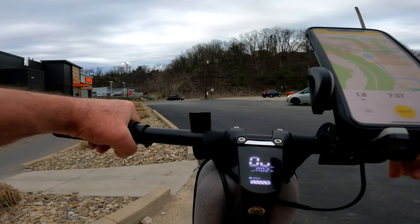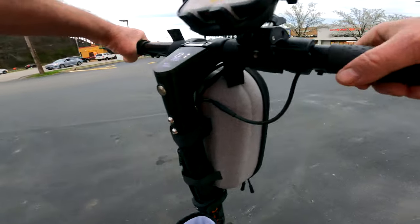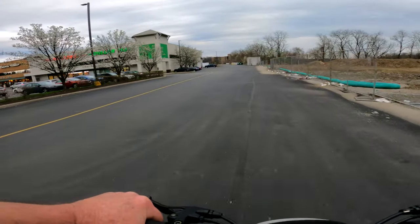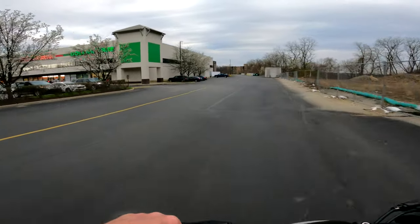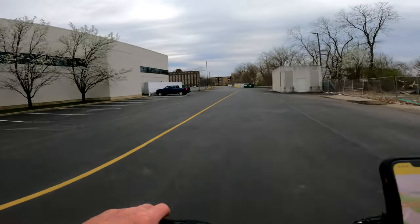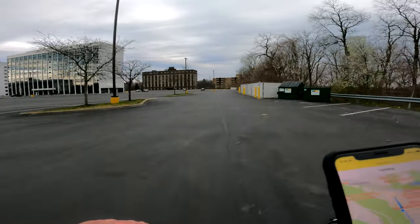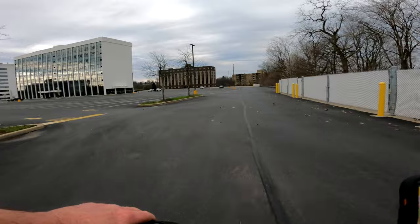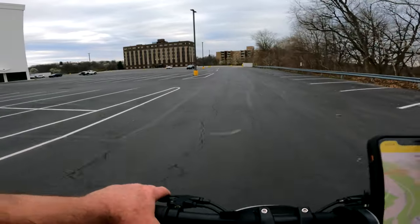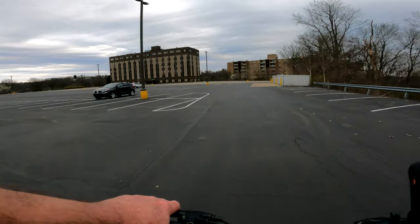I'm only going 1.8 miles but that's okay — I just wanted to get another ride in and let you guys know how impressed I was with this thing. Saturday or Sunday — maybe Sunday — I'm gonna try to take it down to the trail and get a trail run in there.